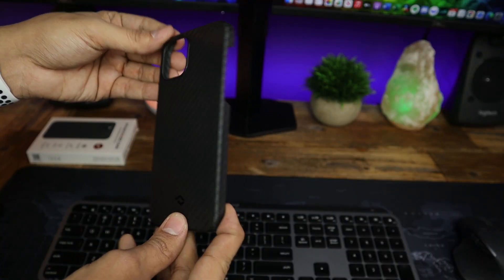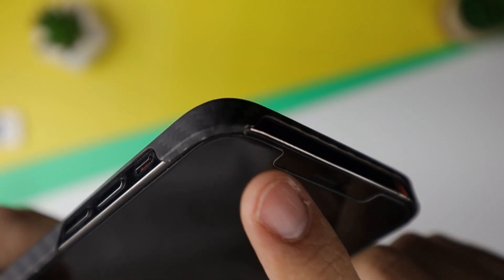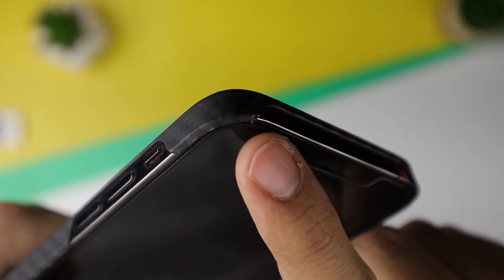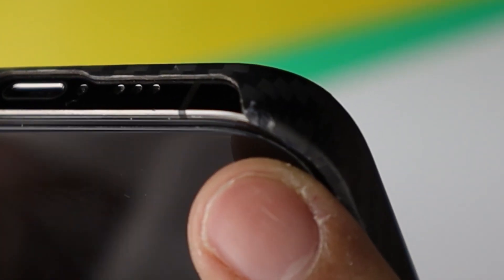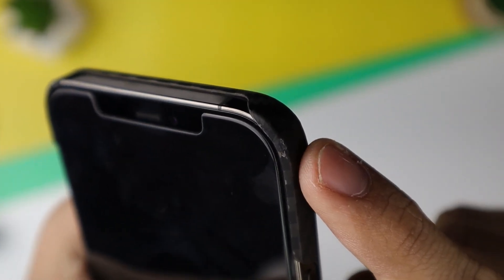The case itself is very easy to damage when you drop your phone — let me show you what I'm talking about. Like I said, I have dropped this iPhone a few times with the case on, and now you can see the results of that. The case is peeling off and it's showing clear damage on the edges. Other than that, this case has been awesome and I have no complaints.